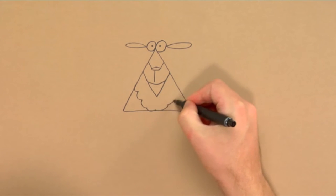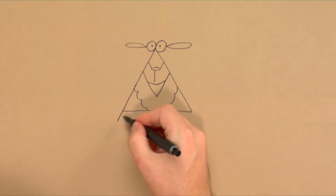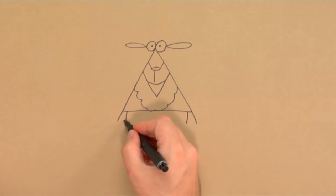And two ears — then it starts to look like a ram. Then a bit of shaggy fur before we add legs and arms. Hooves are just black circles.